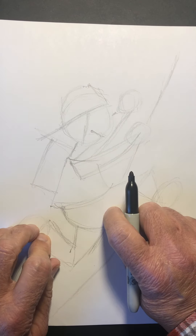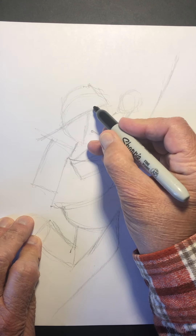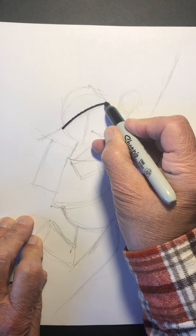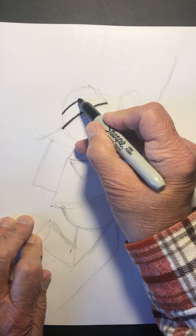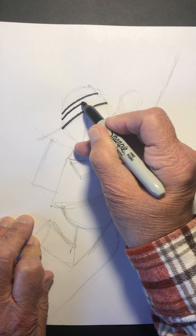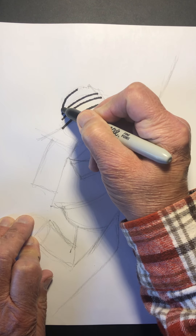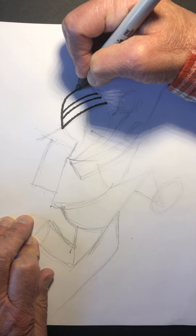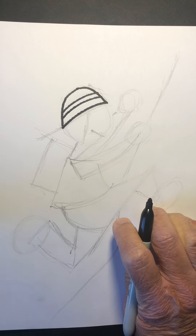Now I'm going to take my felt tip marker and start to add the details. Right here on this line, let's darken that line like that, and we're going to put another line above it. Let's put a line in between like this, and then this curve that comes around — you'll notice that will enclose that shape. There's the first part.